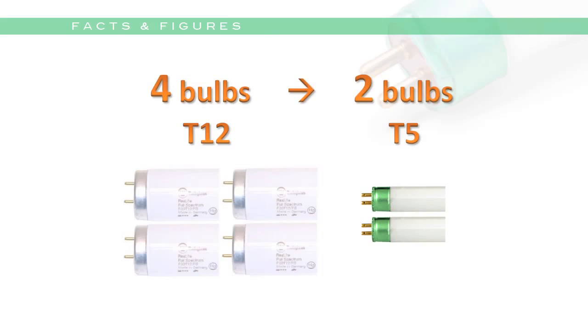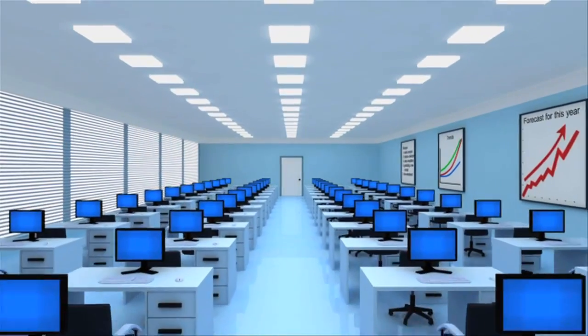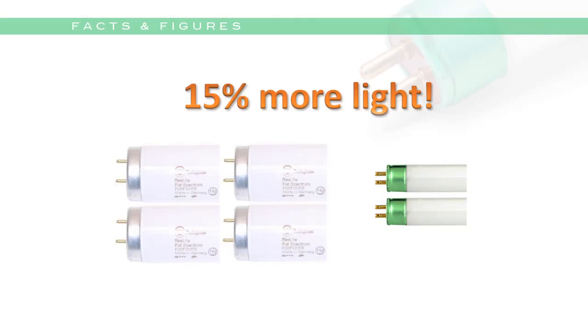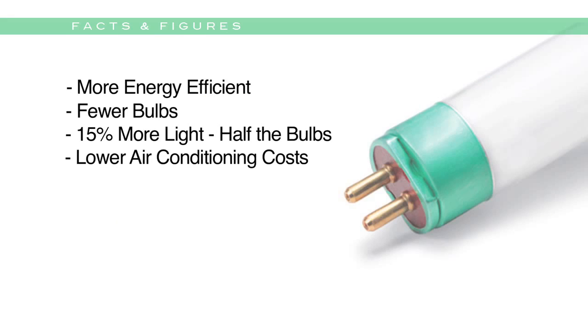up to half as many. But for every kilowatt hour of electricity, T5 lighting actually produces more light than T12 or T8 lighting. Your air conditioning costs will actually go down thanks to the cooler T5 bulb, plus you'll get 100% longer bulb life. These are impressive savings and lighting results.